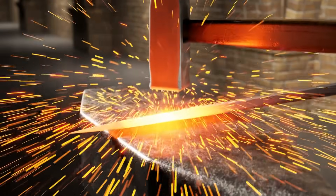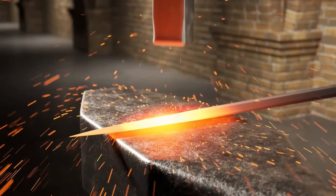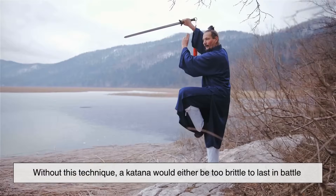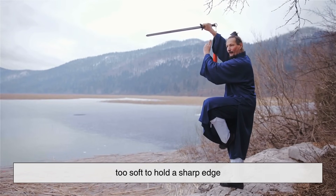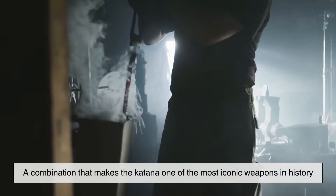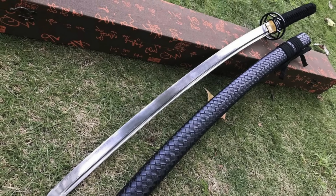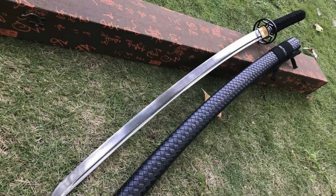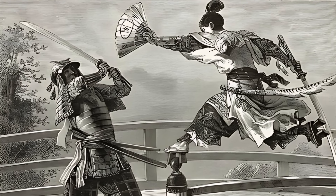So, why do samurai swords require differential hardening? It all comes down to achieving the perfect balance between cutting power and durability. Without this technique, a katana would either be too brittle to last in battle or too soft to hold a sharp edge. Differential hardening solves this problem by creating a hard edge for slicing and a flexible spine for absorbing impact — a combination that makes the katana one of the most iconic weapons in history. Beyond its functionality, differential hardening also gives the katana its unique aesthetic, including the beautiful hamon line that serves as both a signature of craftsmanship and a testament to centuries of sword-making tradition.